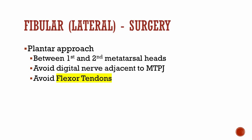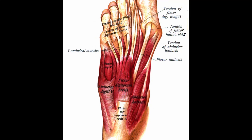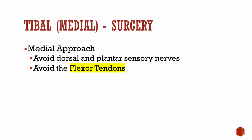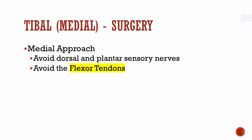In regards to the tibial or medial sesamoid surgery, a simple medial approach can be accomplished. Dissect down to the sesamoid into the capsule. Avoid the dorsal and plantar sensory nerves, and also avoid the FHL tendon.